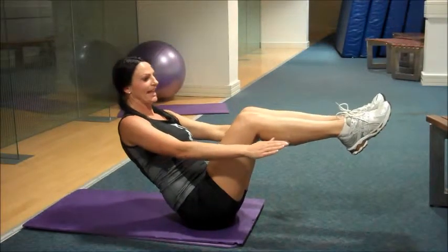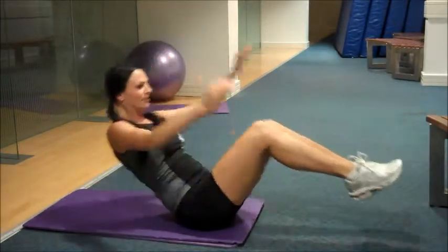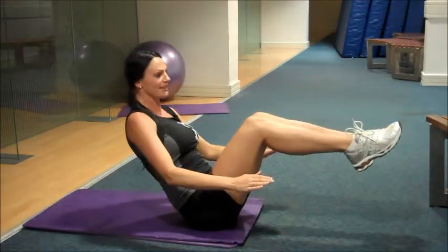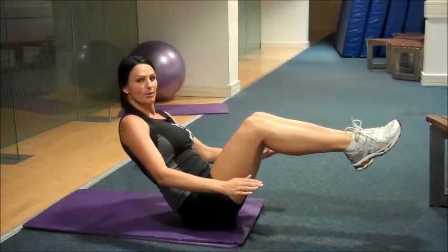Feet and arms together and lower back down. And bring your body up and lower back down. If you can hold it for a few seconds, it just challenges you that little bit more. I'm just going to show you a couple more now.